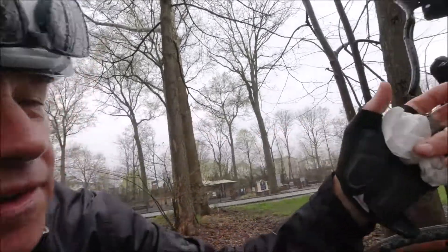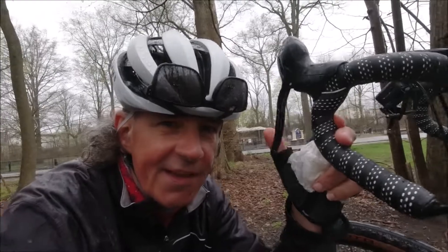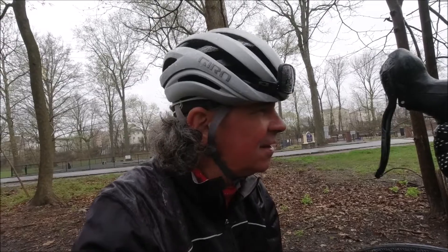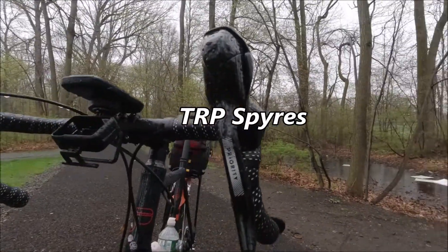I want to talk about the brakes. These disc brakes on the whole Priority line are excellent. No squeaking, nothing. You pull the handle and you don't hear the noise like I hear on my carbon bike. I wish I could put them on my high-end bike. Priority made excellent brakes.